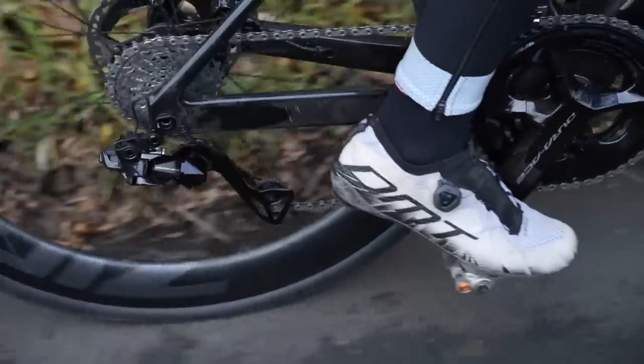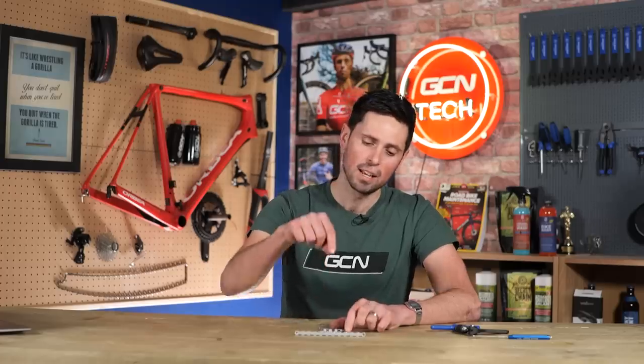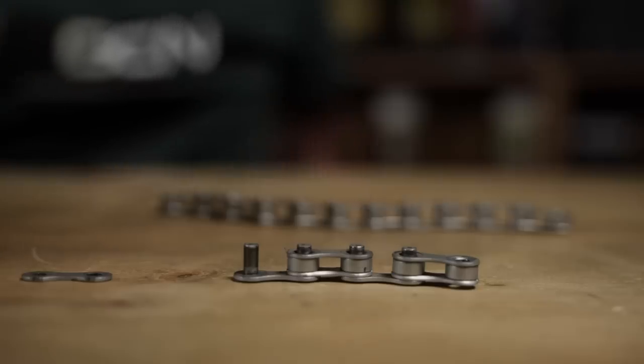As the chain runs its way around through the pulley wheels as well, it is going to be articulating, but it's under very little load, so the wear is going to be minimal. This is a section I've removed from a complete chain — it's brand new. I've taken it apart further to remove sections of the outer links and get access to the inner links and the rollers so I can show you clearly where it is that we need to lubricate.